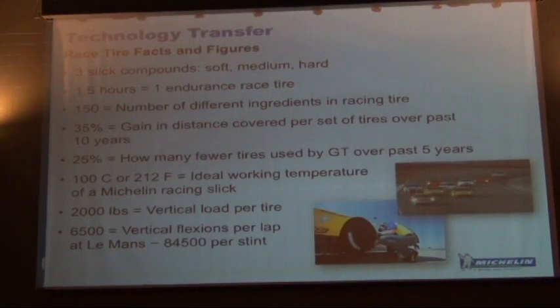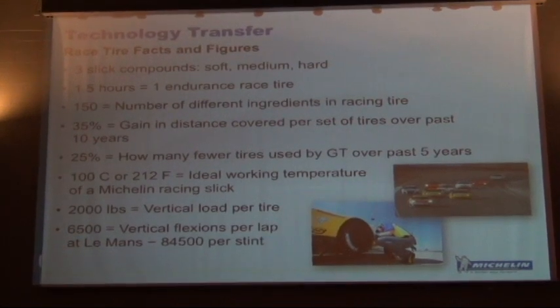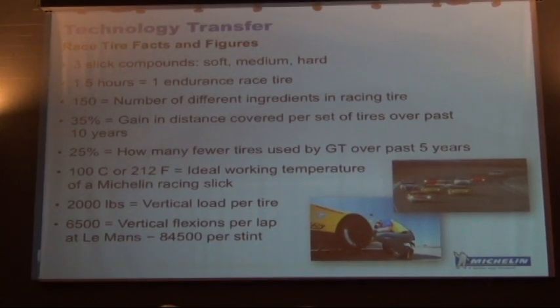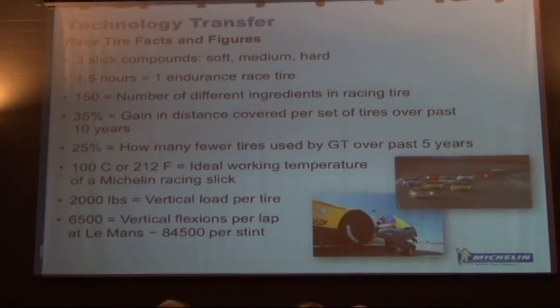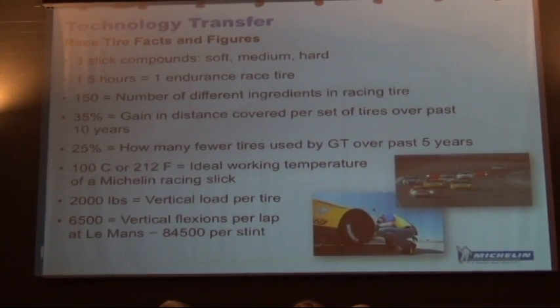Does anybody know how hot a race tire is? This is something I always tell people that come into the pits. These race tires are at optimum temperature — it's not too different from what I find on the ZR1 for the PS2s and PS Cups. It's 100 degrees centigrade, or the boiling temperature of water.